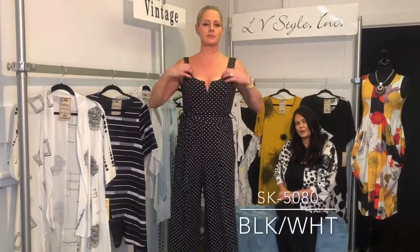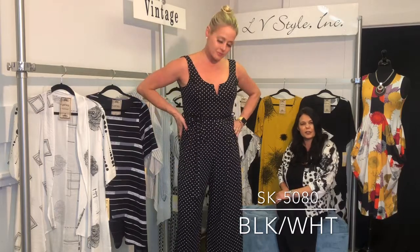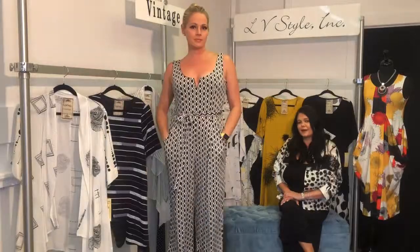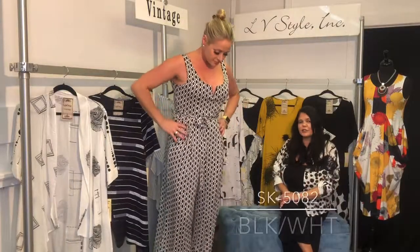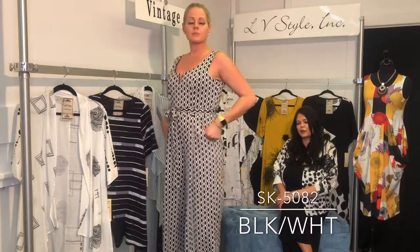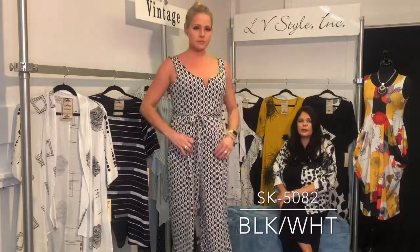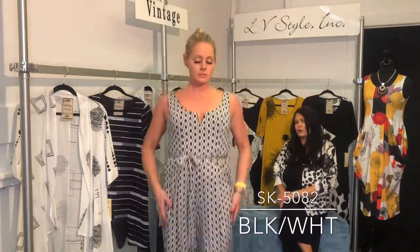Vintage throwback jumpsuit — we did this last year and it sold extremely well, so here's the updated version in black and white polka dot with pockets, a belt, and a great detail at the bust. I love this one too — very sophisticated, a great throwback look, with a cropped pant, pockets, belt, nice bust detail, and it's bra friendly.